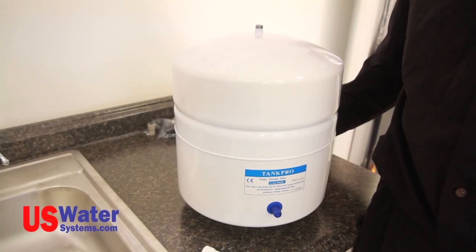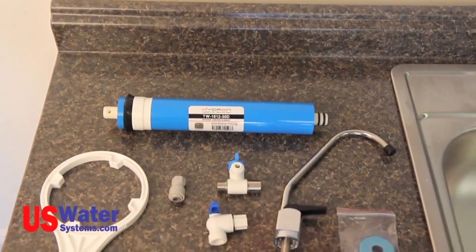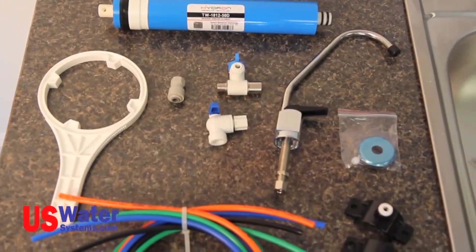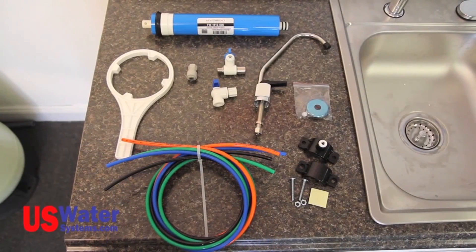First, we are going to lay out the components and tools we will need for the installation. When you unpack your RO system, lay out all the parts and identify them as follows. You should have a pressure tank, RO module, faucet, installation manual, and installation kit. Your installation kit should include your color-coded tubing, a filter wrench, the angle stop connector, tank valve, faucet connector, drain saddle, and the membrane.